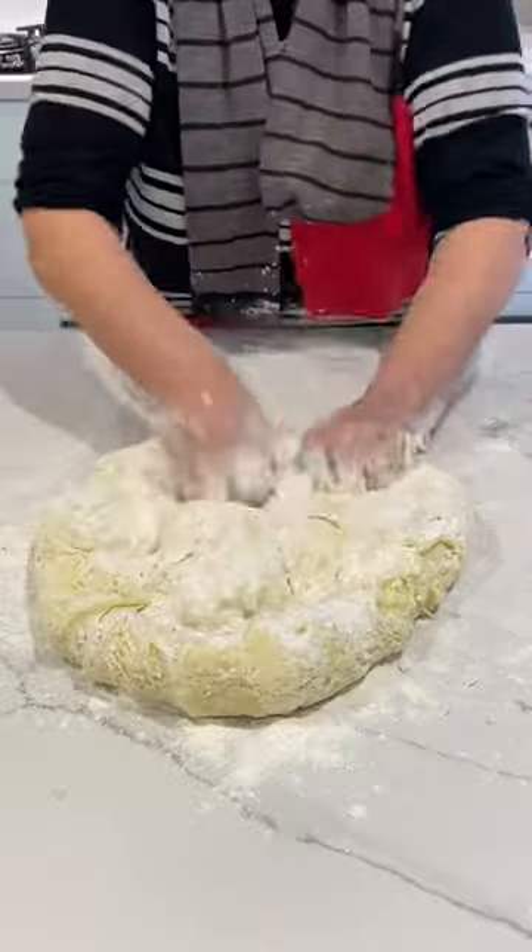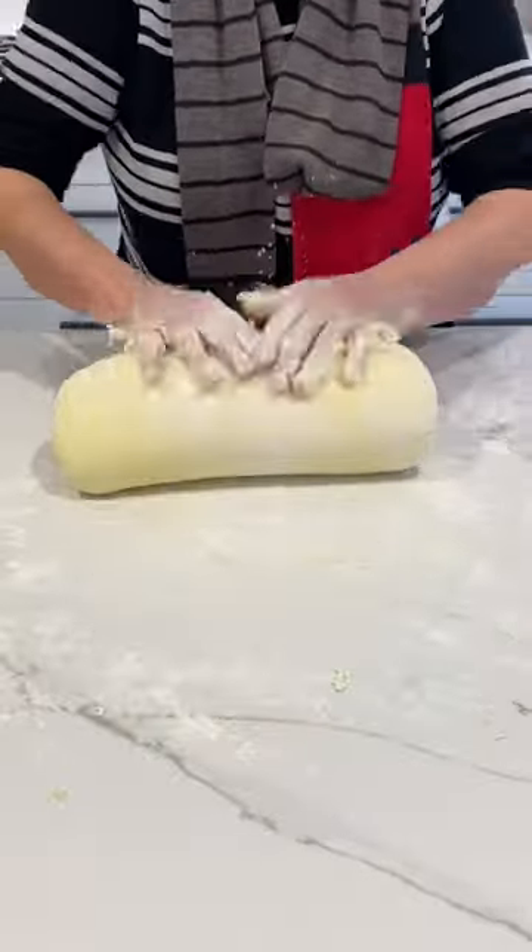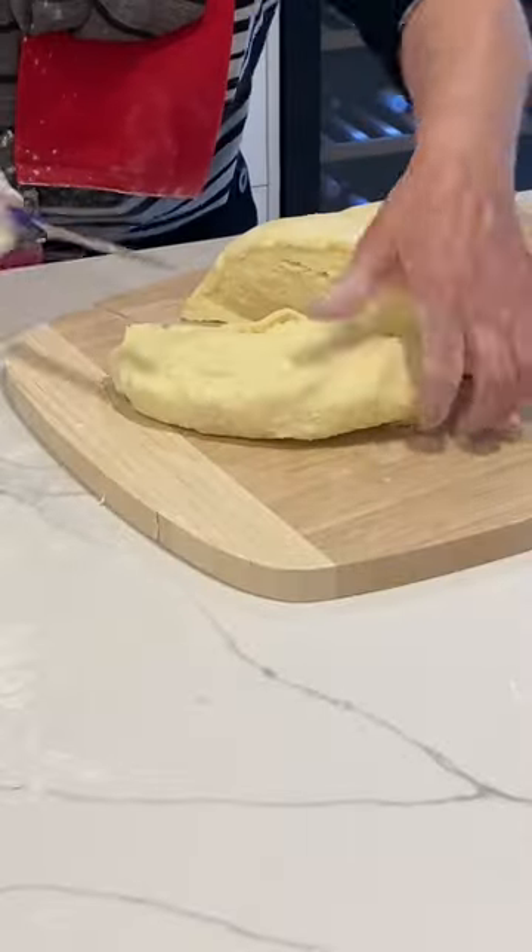Different regions throughout Italy have their own different versions of serving gnocchi. In modern days, the most common way to serve gnocchi is in a burnt butter and sage sauce or in a light butter sauce.